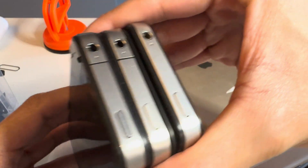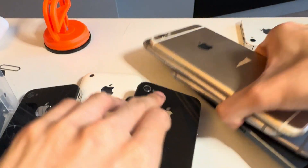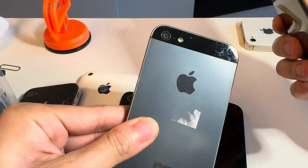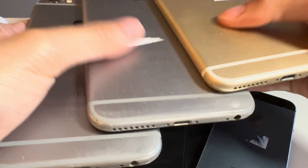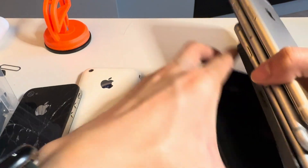We have two iPhone 4s — you can tell because of the antenna line — and one iPhone 4S. We have an iPhone 5, you can tell because it's slate, and then three iPhone 6s. This is a 6 and a 6 Plus; they don't have the S badge, hence not a 6S.